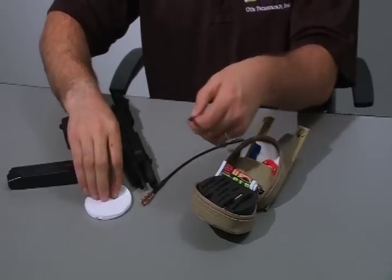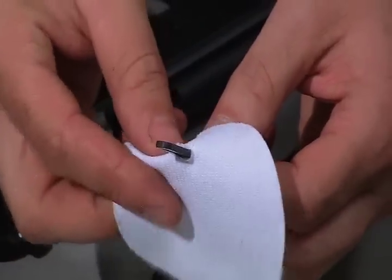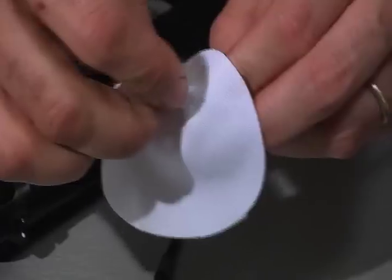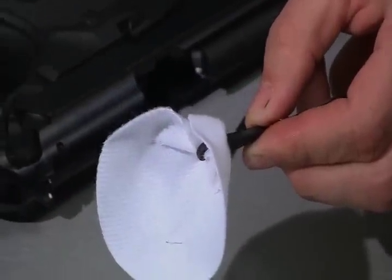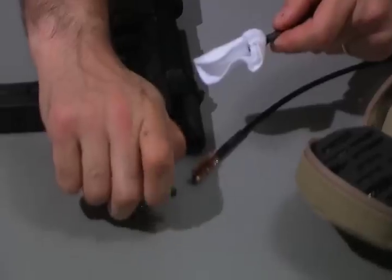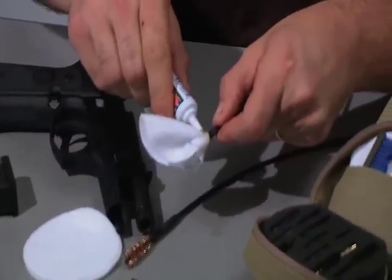Take your slotted tip, insert it through the slot in the patch, take a pinch on the patch, feed it through the slot in the tip, and pull. That gives you a swab that will provide 360-degree coverage inside the barrel. Take your cleaning solvent, lubricant, and preservative, and put a few drops of solvent on the front end of the patch.